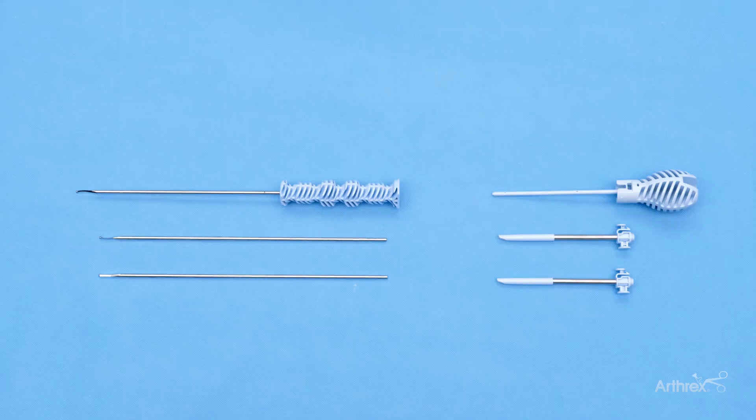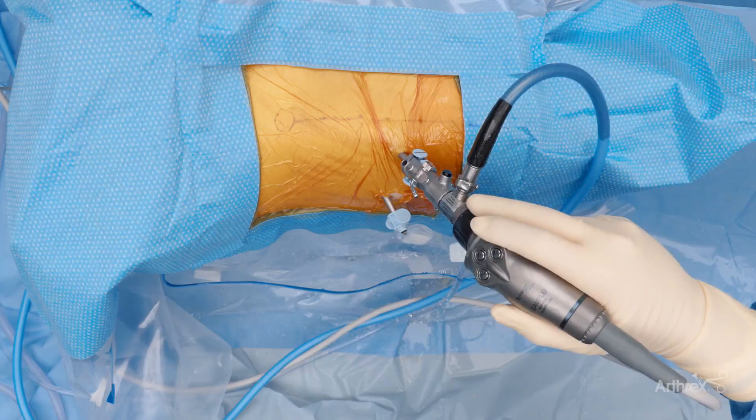In addition, it can be used with or without an ergonomic handle for ease of use. My preference is the non-handled version, which can simultaneously be used as a switching stick, eliminating multiple extra steps in traditional capsulotomy creation.